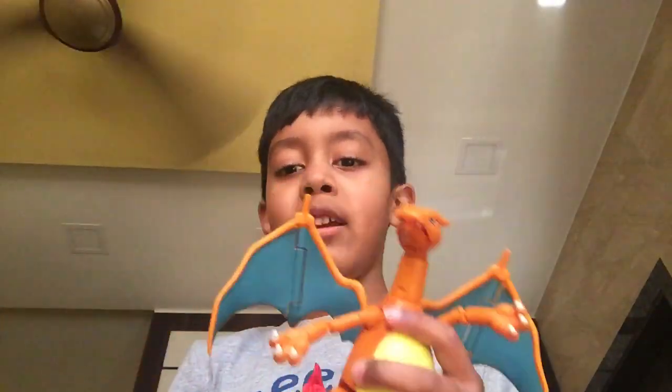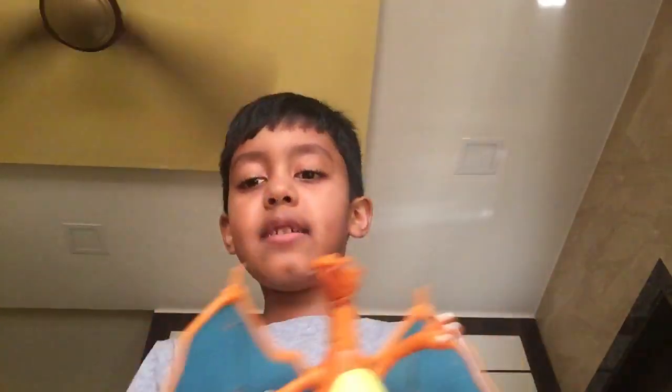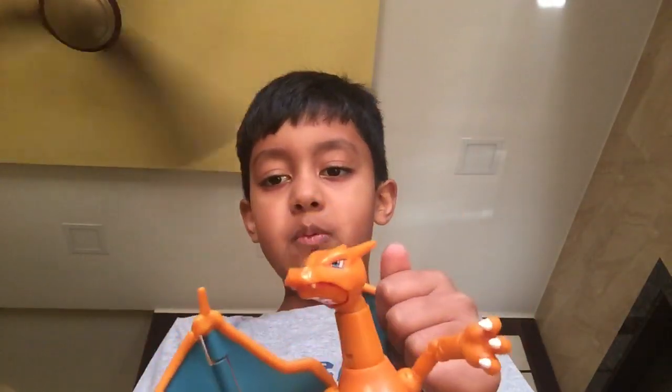The next feature we're talking about is the wings. You can clap it like that and you can do it like that. You can bend it, bend it on the wings.